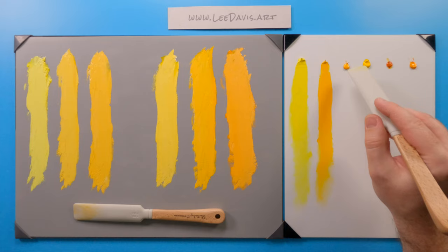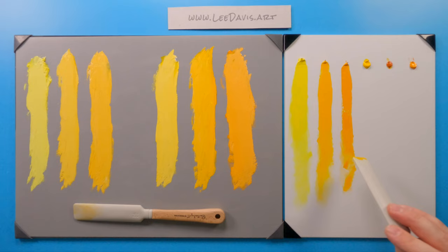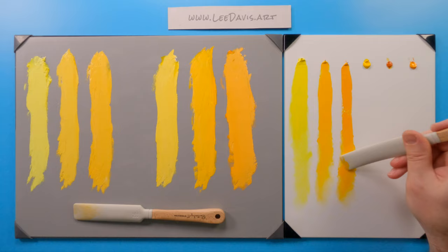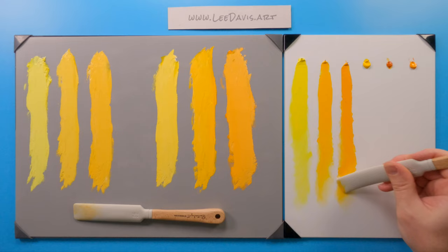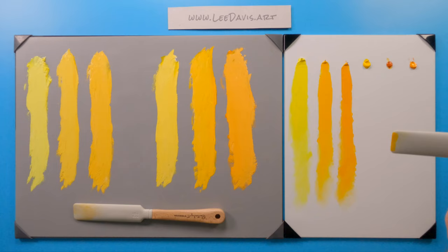Let's check out our Cadmium Yellow Deep. As we draw it down, you see it drops down a little bit further in value — just so opaque. But you can still scumble with it a little bit, not substantially. You can see the value changes as we go deeper into the Cadmiums. Straight out of the tube — there we go. There's our opaques.